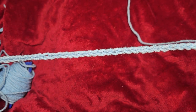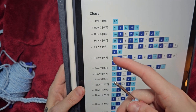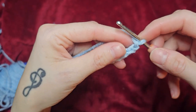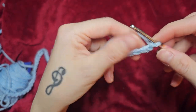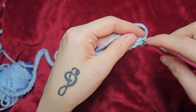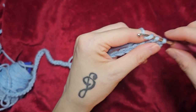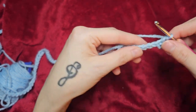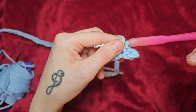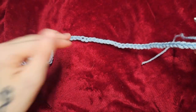Now that I have my foundation chain, we're going to look at the pattern. This is going to be row one now. I'm going to do 97 single crochets. You can also do half double crochets - it's whatever one you want to do. So you're going to go into that first stitch from the hook, into that top loop, into the next one, all the way down the foundation. I'm going to have a total of 97 stitches at the end. This is row one - you're going to do one row of solid light blue, or whatever your pattern calls for.